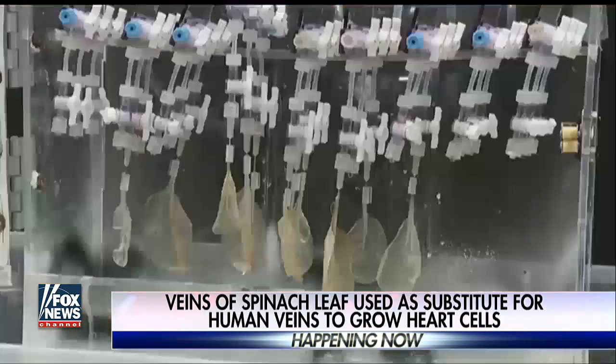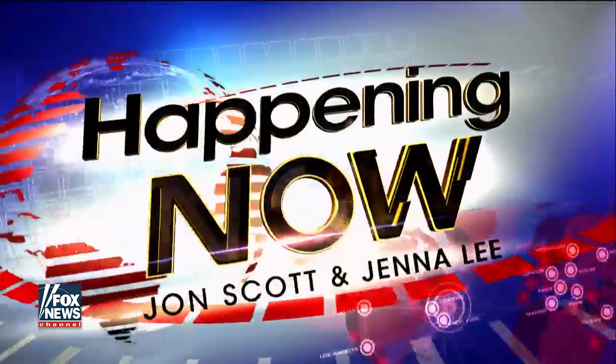Glenn Gaudet is a professor of biomedical engineering at Worcester Polytechnic Institute, WPI. He is co-author of this study. He was just beginning to tell us how he came up with this idea — and it is crazy in the best way. So Glenn, please tell our viewers: where did this idea come from?